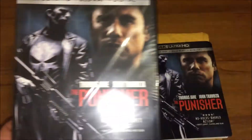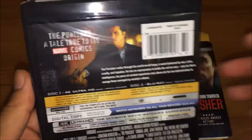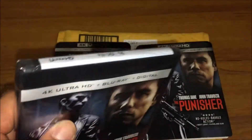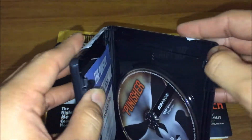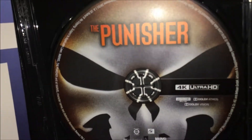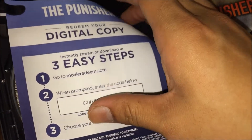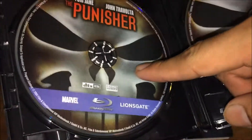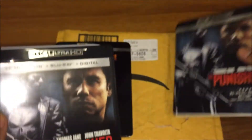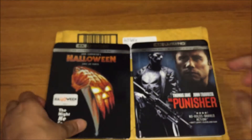Slick cover. Same slick cover again. So we're gonna cut off the tape and pull it off. There you go — this is the 4K disc, just the Punisher. You can see the Marvel logo, the digital copy, and the Blu-ray version. Awesome.